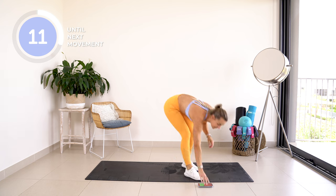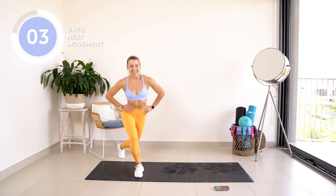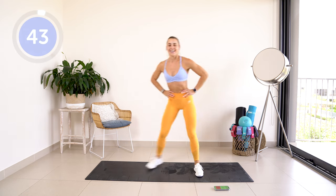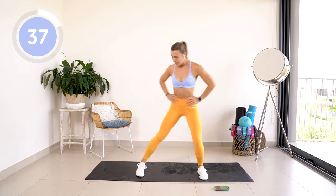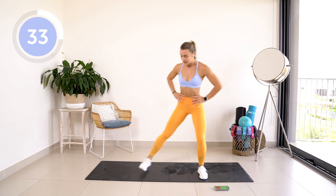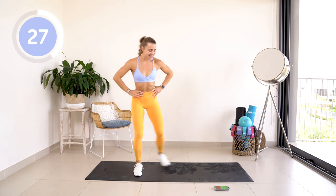We have got one of my favourite leg and glute exercises — it is curtsy lunges. We're taking it to the side, then we're alternating sides. Let's go Fox fam! We're going to finish with a bang after this exercise.